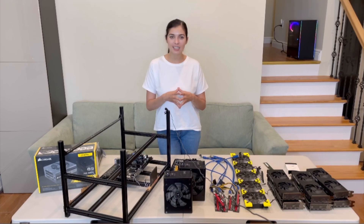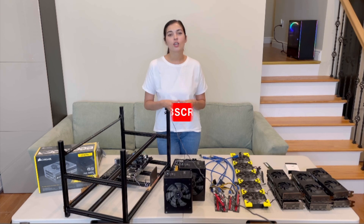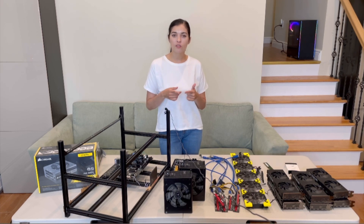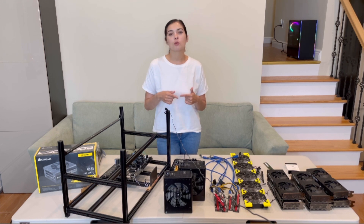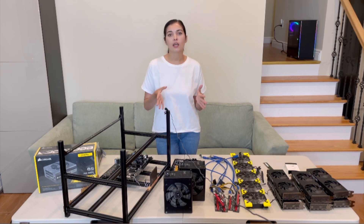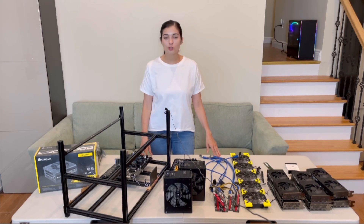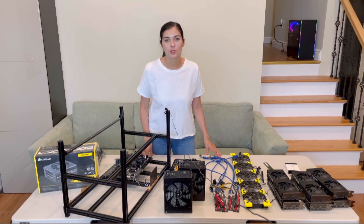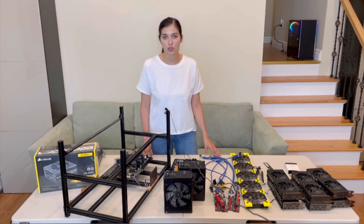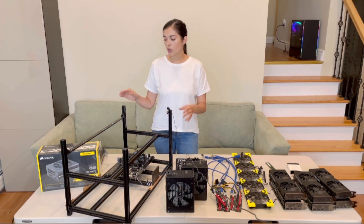Hello everyone, my name is Lili and this is my new channel about technologies, crypto, and gadgets. In today's video we are going to learn how to build your own Ethereum mining rig at home. We will also talk about how much it costs, how much you can make per day, what are the common mistakes and how to avoid them. I will show you how to build your GPUs and set up your mining rig. I still believe it is doable in 2021, so let's get started.